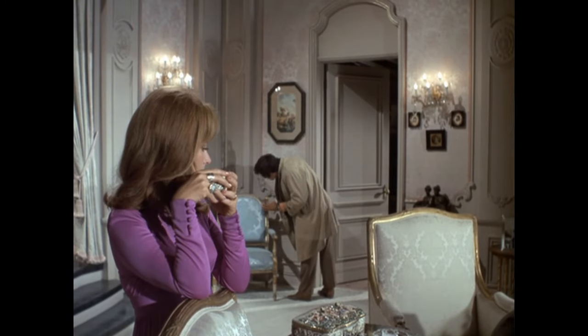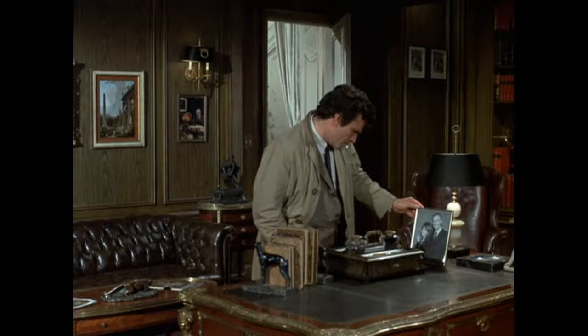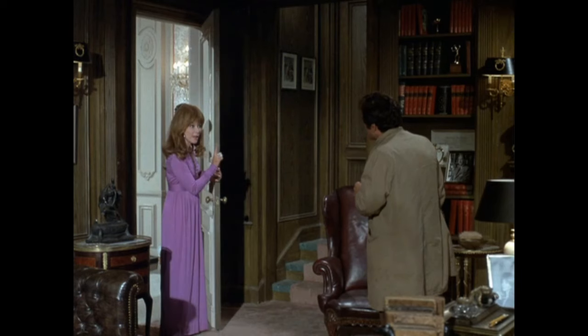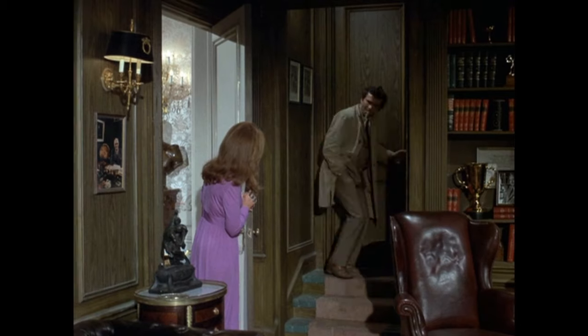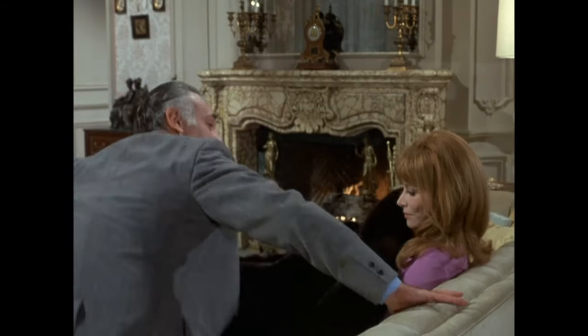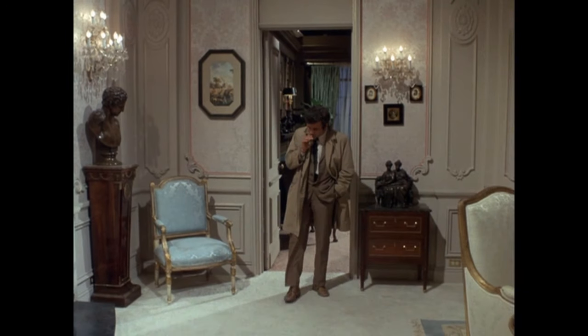Columbo likes checking out background props. This is the room where she constructed the ransom letter. Columbo asks where the bathroom is, and she gives instructions as if he's a three-year-old. Agent Carlson offers encouragement to Leslie and she starts batting her eyelashes at him. Columbo returns and compliments her house, then mentions the lemon-shaped soaps.